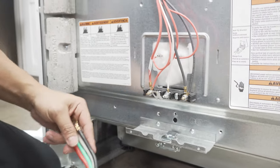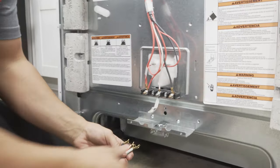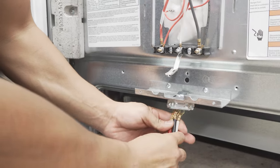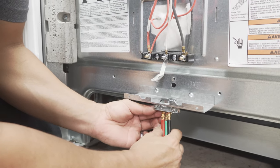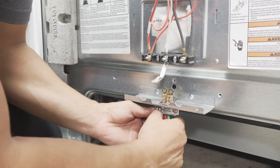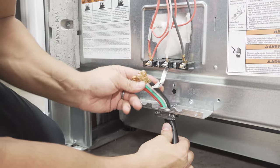So next thing I'm gonna do is go ahead and feed the prongs right through here to the bottom. I already have a clamp put in place ready so that I can secure the cord.